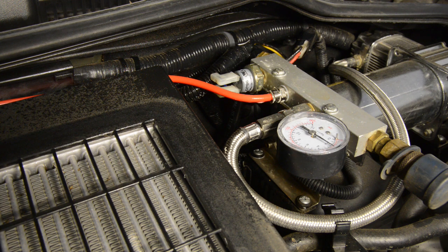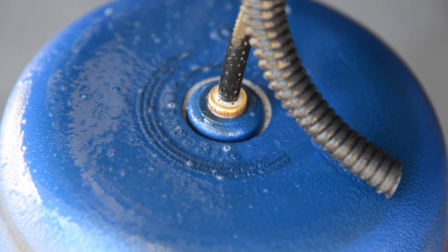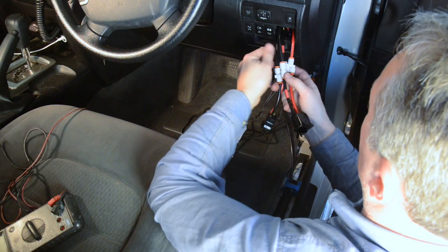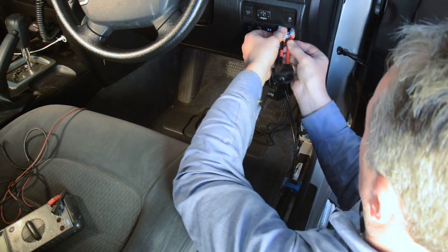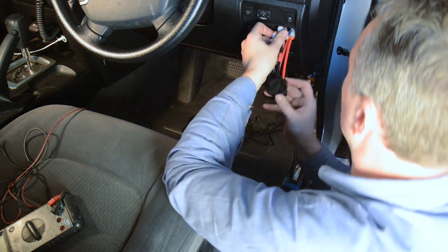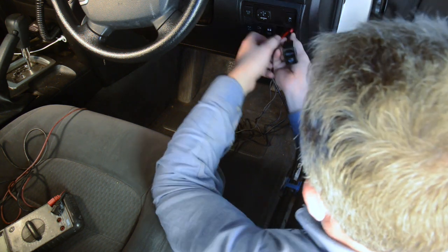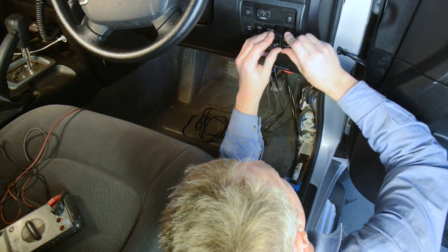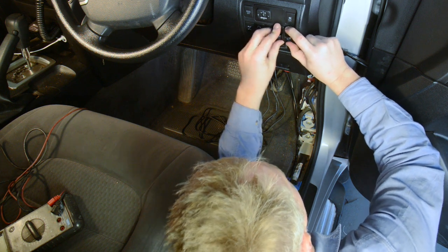If you do find any leaks, disconnect the leaking fitting, recut the line, reconnect and retest. You can carefully and as neatly as possible feed the air lines, cables and pressure sensors back in through the dash hole until the paddle switches are properly located into the dash. Tidy up and secure all the cables and air lines behind the dash with cable ties, ensuring there are no kinks in the lines.